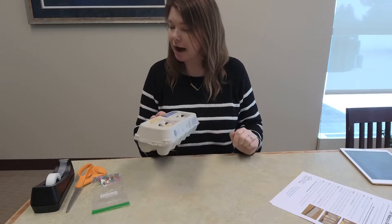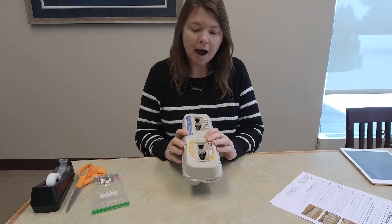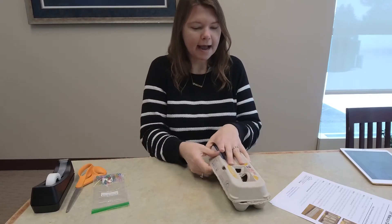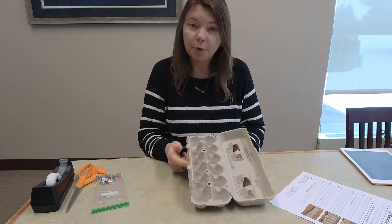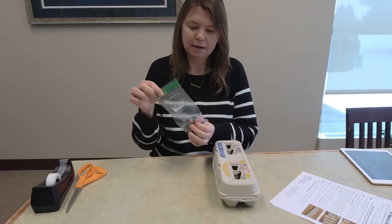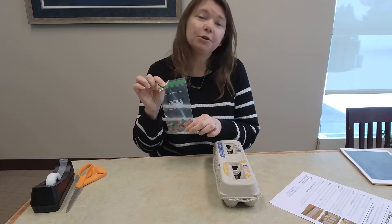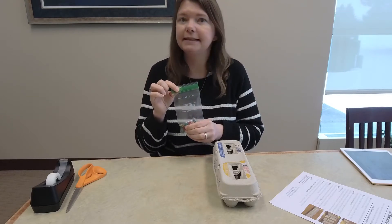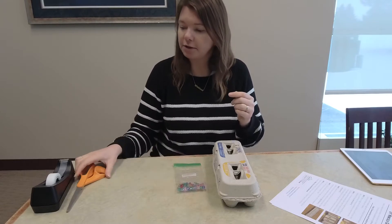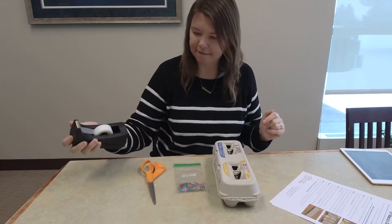First I will show you the supplies we need. This is what you will find in one of your takeout kits if you got one of those. Otherwise you can do this at home just using your own egg carton. That is the first thing you need — just a used egg carton. It can be the styrofoam kind or the cardboard kind, but you want it to be the dozen eggs, not the 18. Next, you will need 48 colored beads, but if you're doing this at home you can use 48 of anything — seeds, different kinds of beads, anything small. You will also need a pair of scissors and some tape.